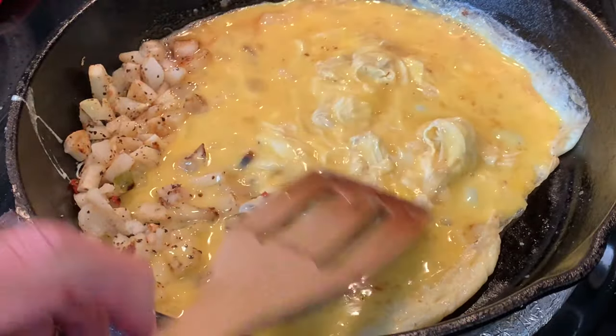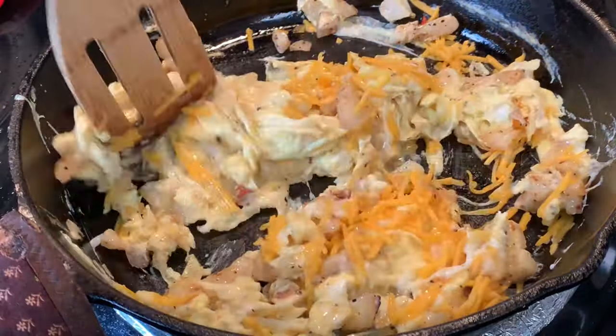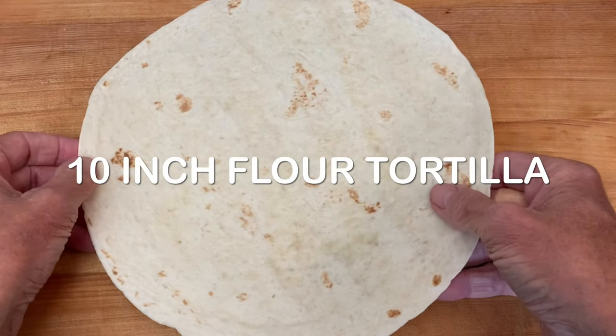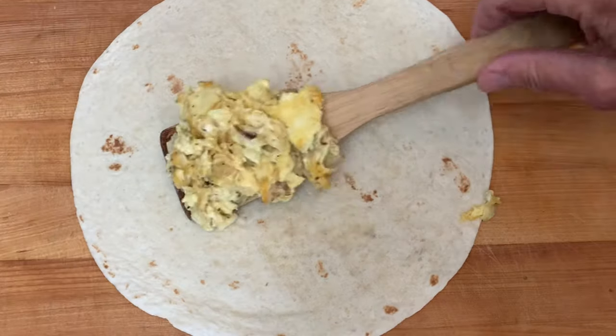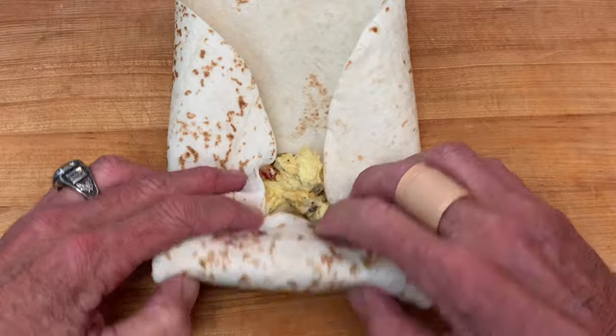When they've somewhat solidified, season with salt and pepper, add your cheese, and mix all that together. Warm your flour tortilla in the microwave, then add your egg mixture — but don't overfill it. Then just fold it up.